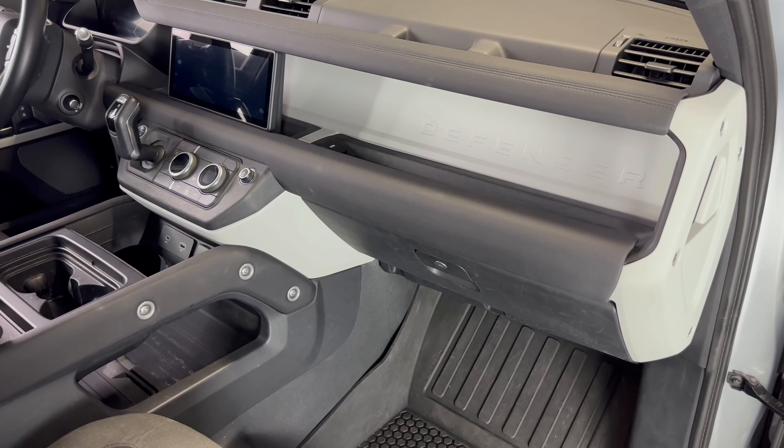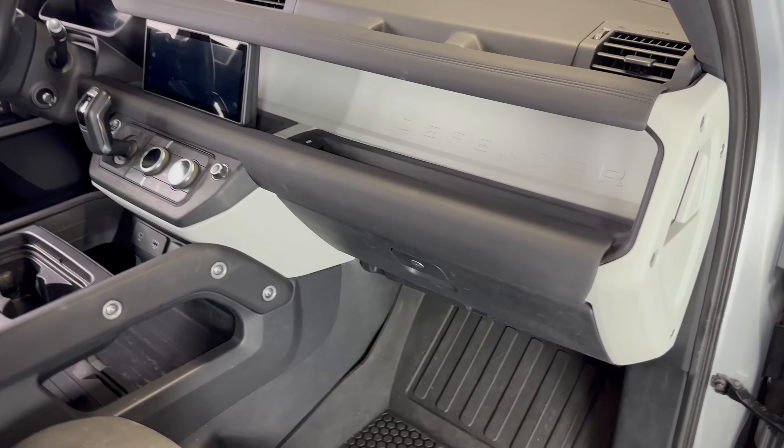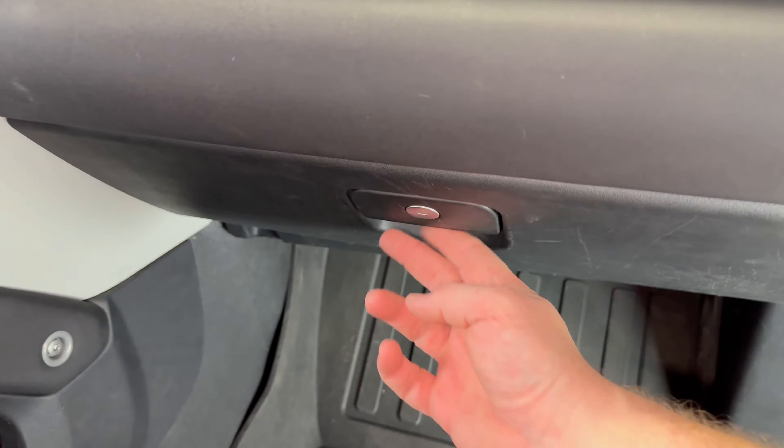Our cabin air filter is going to be located behind the glove box. In order to get to it we need to open the glove box.